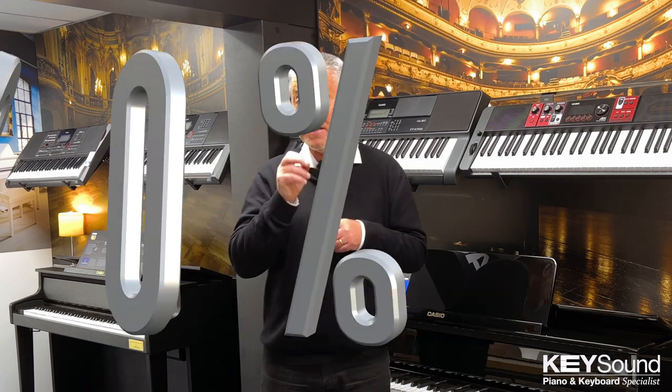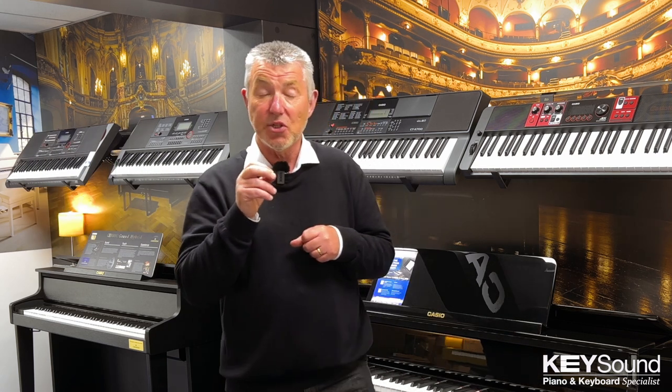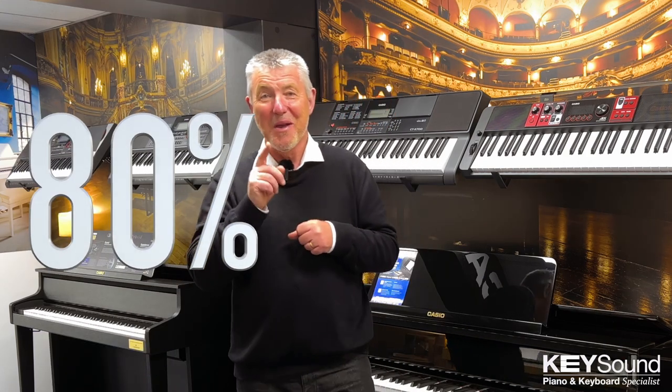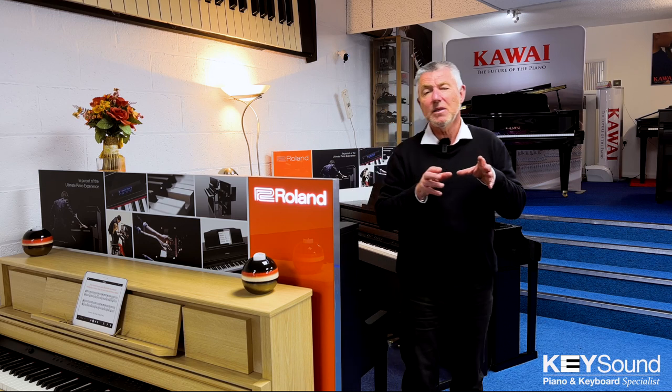I'm going to begin with a fact. Did you know that 80% of people who walk through a shop door and actually try and listen to these digital pianos will choose a different model, even a different brand to the one they researched online and made their mind up they were going to buy? 80% of people will buy something different to what they preconceived before they walked through the shop door. So why is that percentage so high?